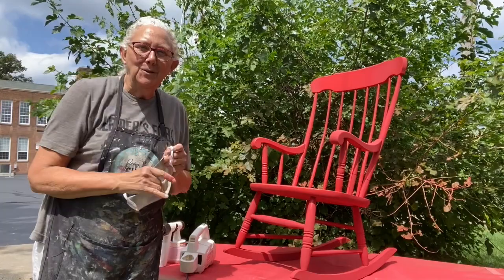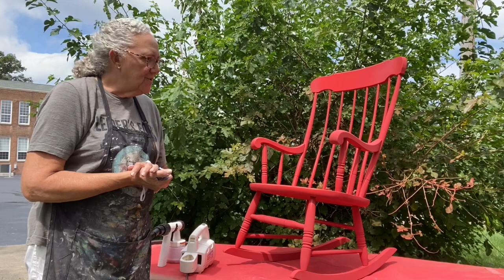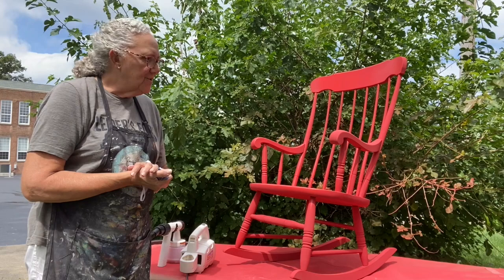Okay, that about wraps it up. Two coats and we're done. Now we'll take it inside and we'll add the clear wax to it. No distressing — she wants it just emperor silk and clear wax.